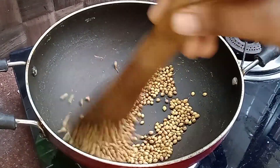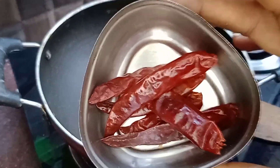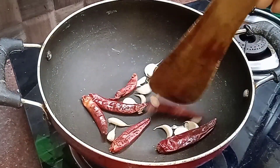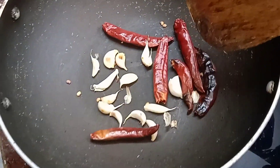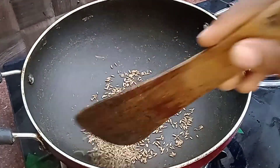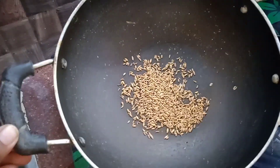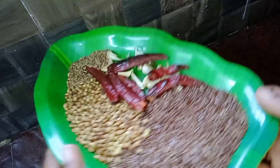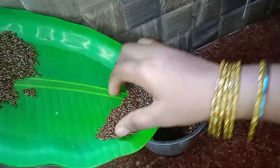We do a dry roast for 3 tablespoons of flaxseed powder. Dry roast for about 2 minutes and then remove it at this stage. We will transfer it to a plate and mix it well.